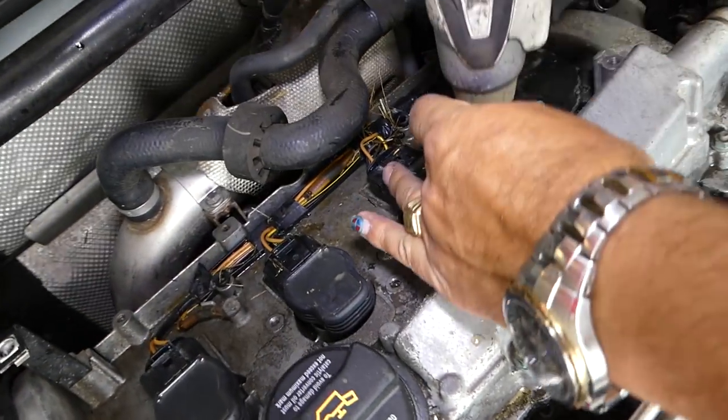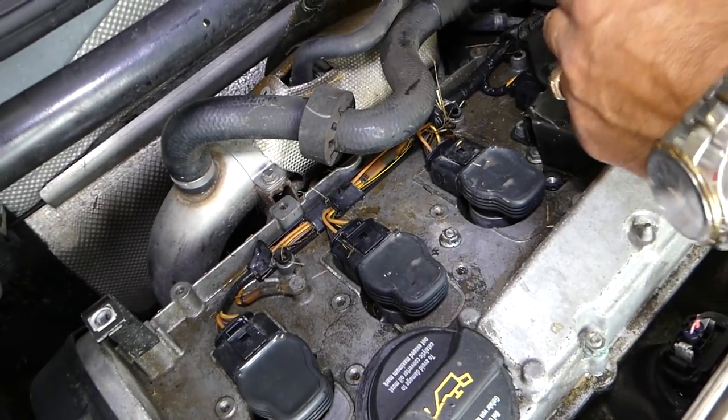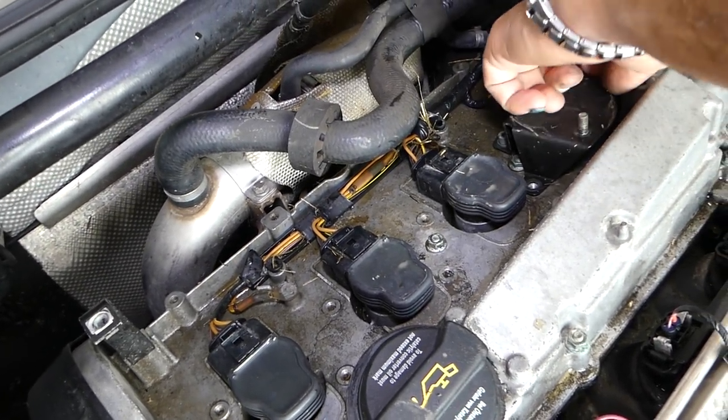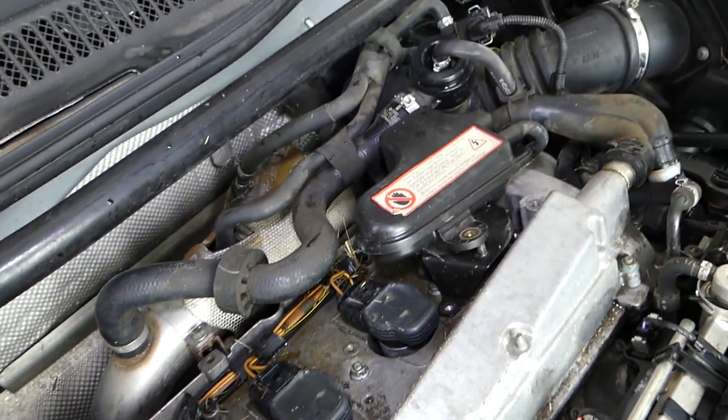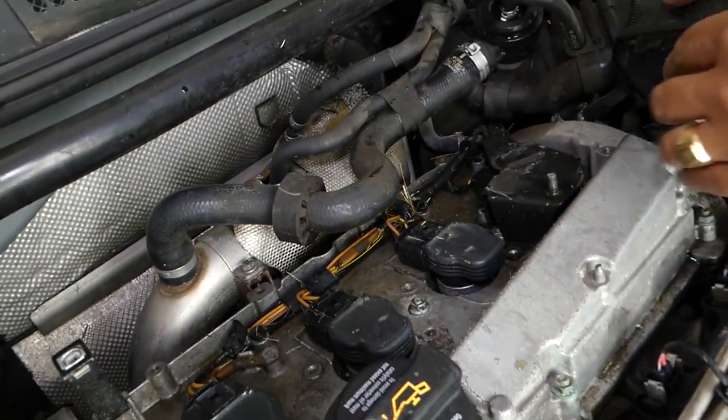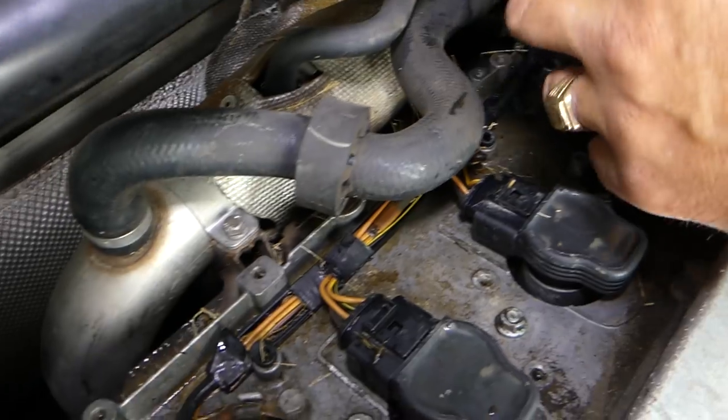We'll remove this cover — just a couple of bolts. Looks like it's a 4.5 or 5 on the ratchet. There is one more bolt towards the back.